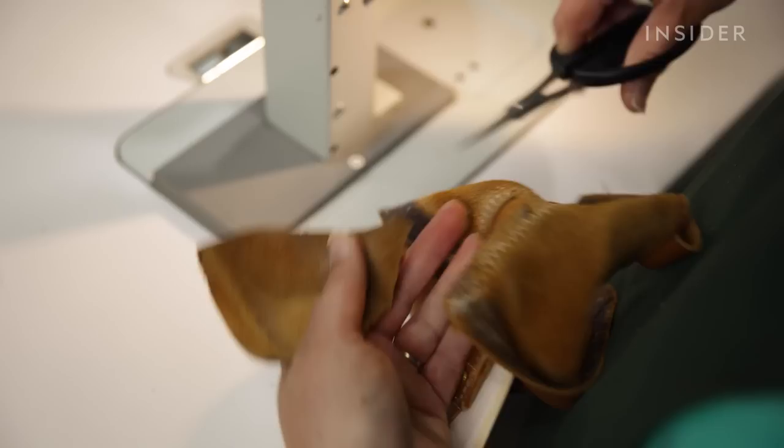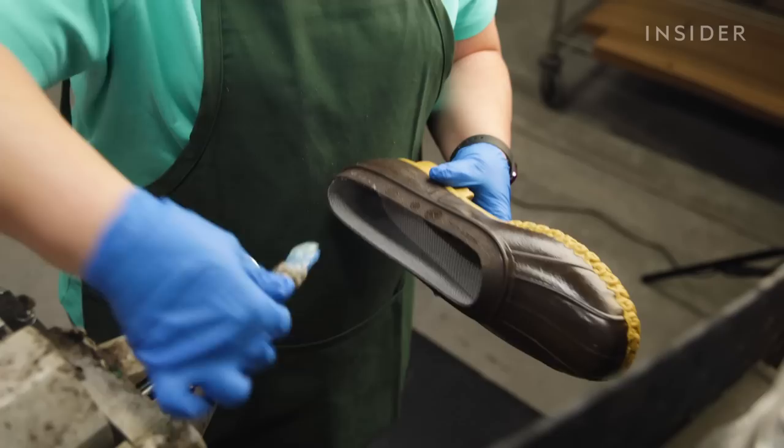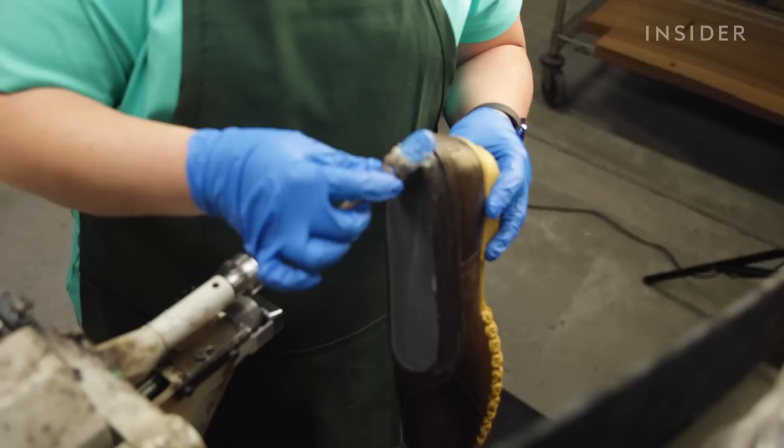We're now going to start reassembly. In this step, we are actually going to remove the old heel protector and attach a new one. This particular boot is getting a brand new bottom, so we are replacing it with the exact same bottom that the customer received when they purchased the boot originally.